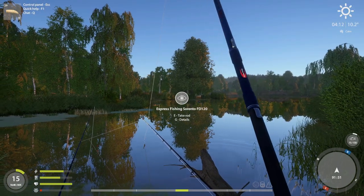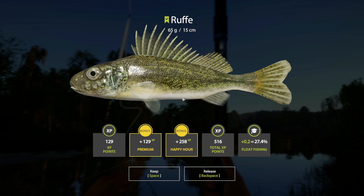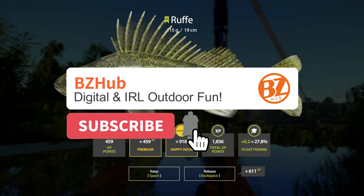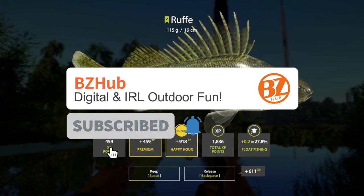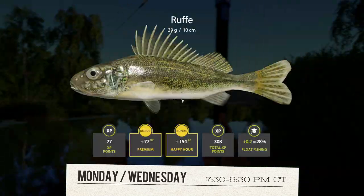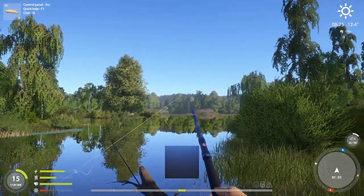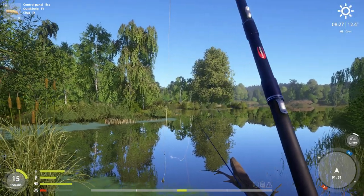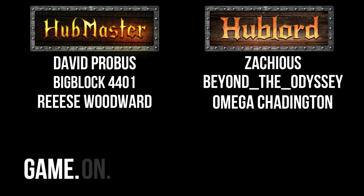I hope this video was helpful for you on your quest to catch some ruffe at Mosquito Lake. If it was, make sure you hit that like button, subscribe, and hit the bell for more videos in the future. You can check us out on our live streams every Monday, Wednesday, 7:30 to 9:30 p.m. Central for more digital outdoor fun. But until the next video everyone, take care — and as always, remember: we're one planet, one family, game on.